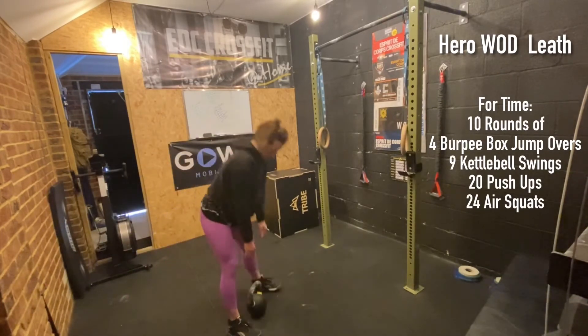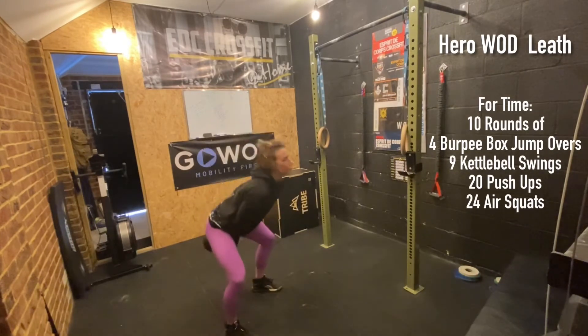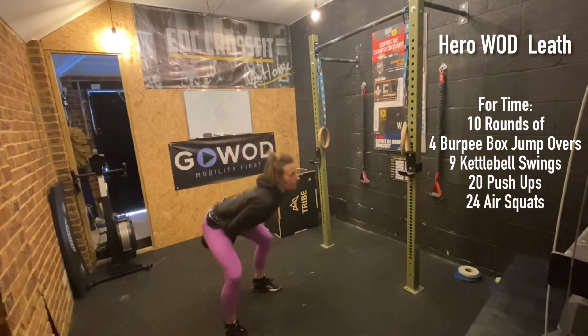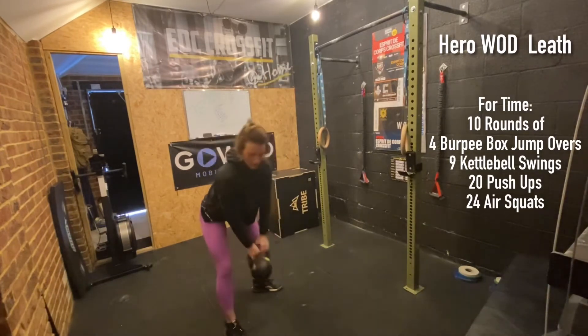The next movement is our kettlebell swings. Grab your kettlebell, deadlift it up — it's going to be American swings, all the way up overhead. Between the legs, then drive the kettlebell up overhead. If space doesn't allow, we can just bring it up to eye line.